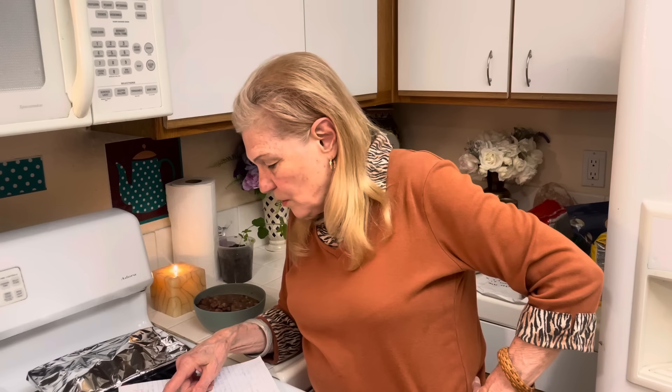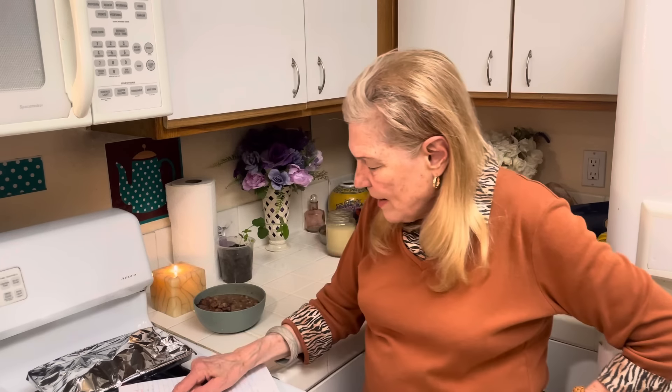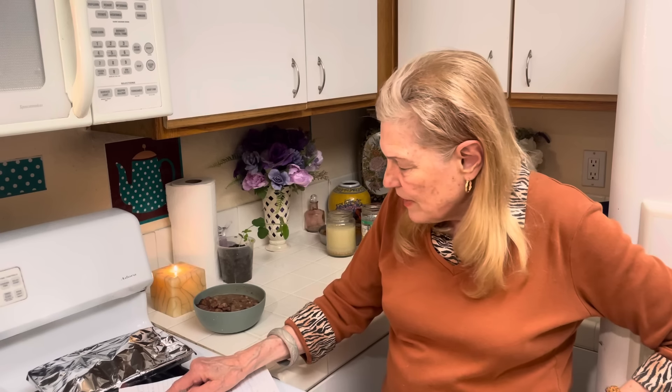What I want to make tomorrow is some seven-layer dip, so I need 16 ounces of refried beans.